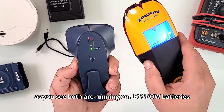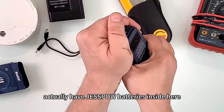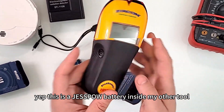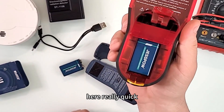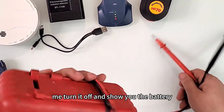My tools are also running on Jespao batteries. Let me show you — yes, this is a Jespao battery inside here, and on this other tool as well. Same goes for my multimeter — it's on and working. Let me turn it off and show you the battery inside.